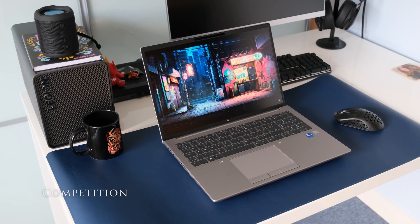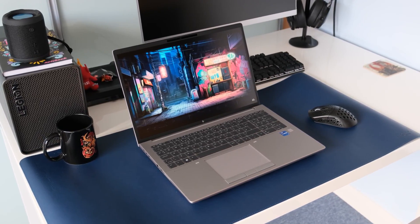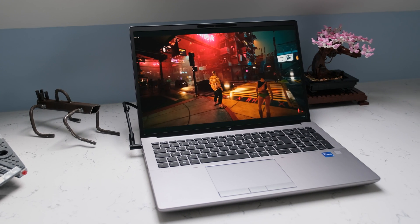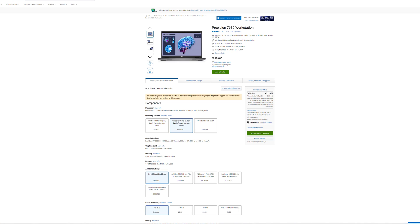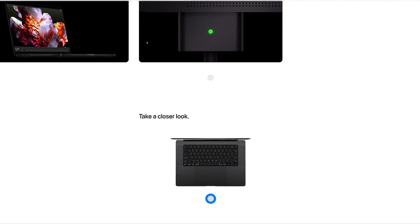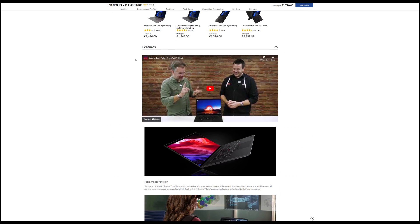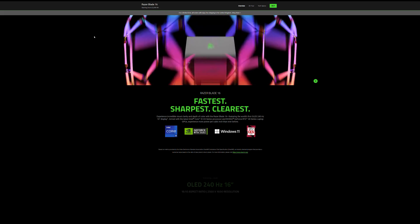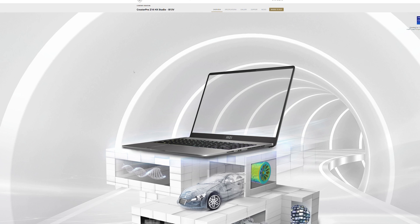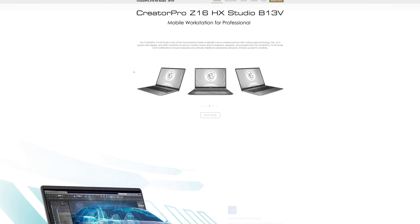What are the alternatives to the HP ZBook Fury G10? In no particular order, here are some to consider: Dell Precision 7680, Apple MacBook Pro 16, Lenovo ThinkPad P1 Gen 6 16-inch Intel, Razer Blade 16 2024, and MSI Creator Pro Z16 HX Studio B13V.